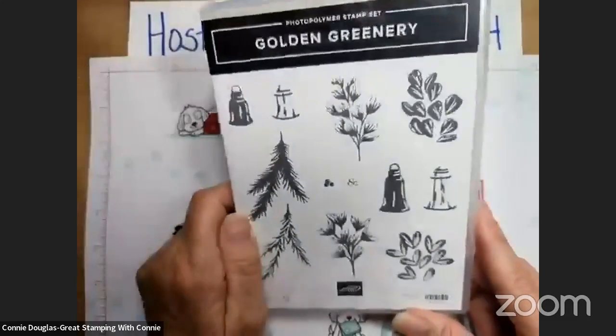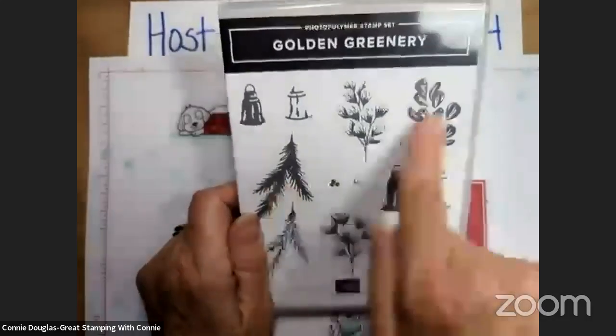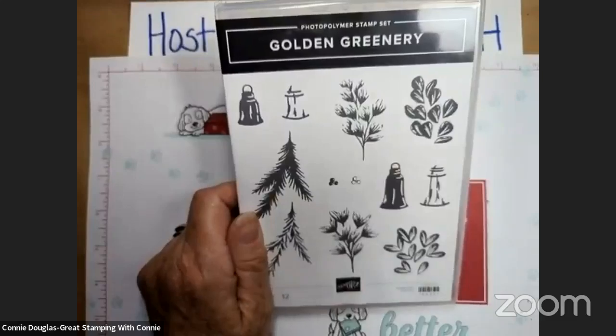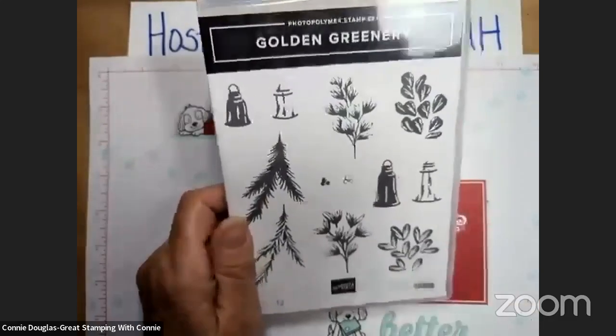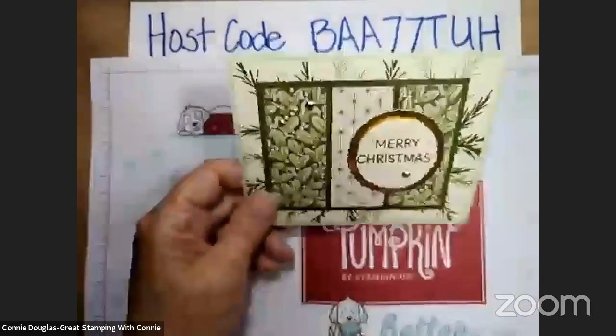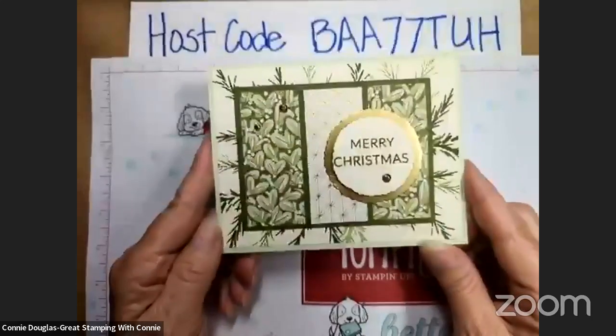Golden Greenery — this is the same bundle that we used yesterday. We didn't do any stamping, so today we are going to do just a little bit of stamping, not a whole lot, but going to use some of the gorgeous paper again. Here is the first card that I want to share with you.